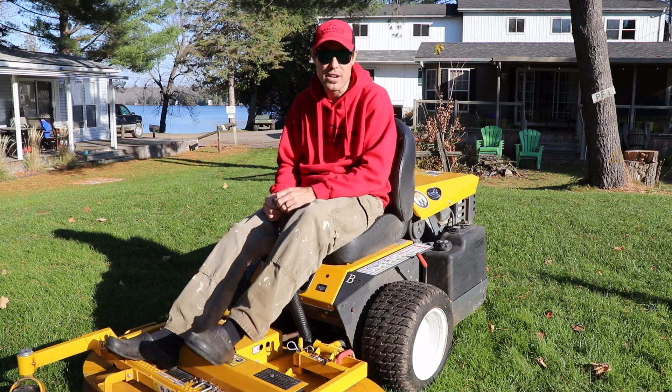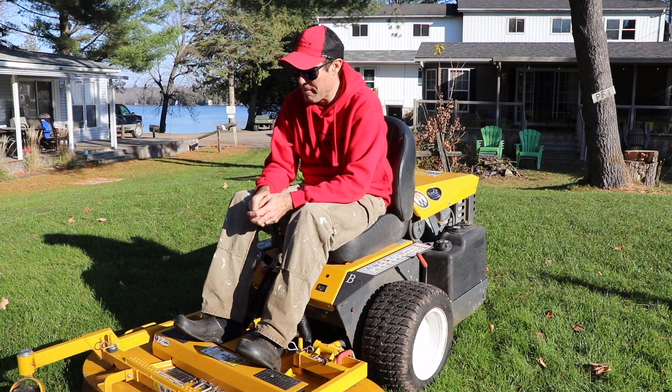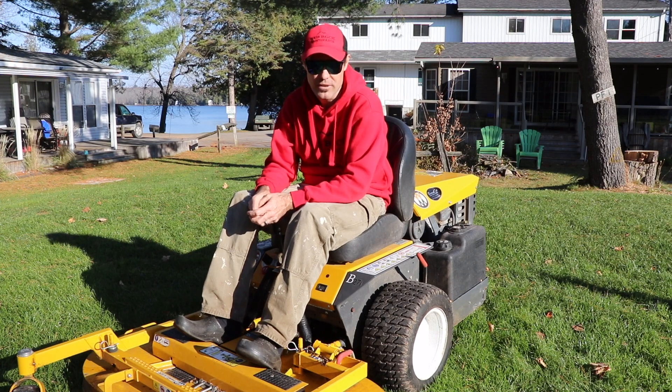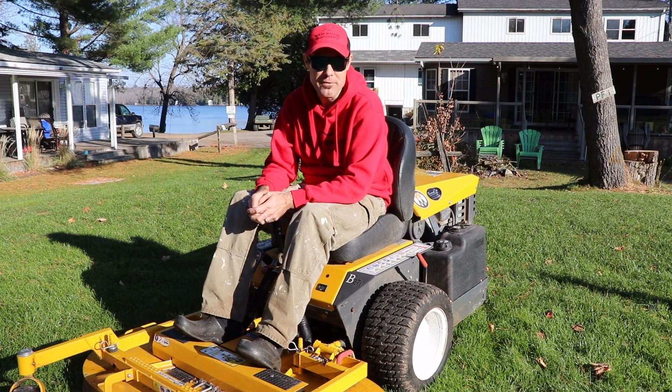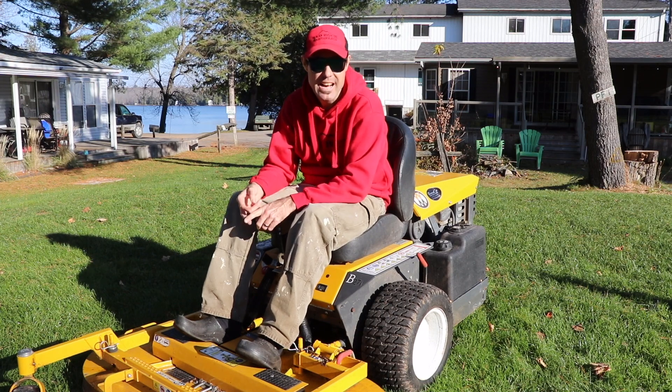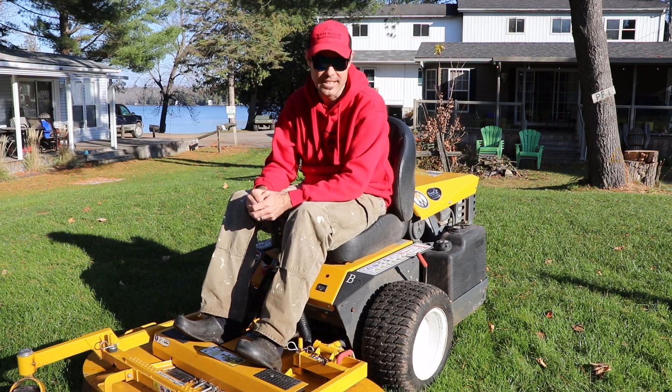The deck so far has been working really well. I have no complaints against it — it's been working really good for us. It cuts the grass really well; it doesn't matter if it's rainy or long grass, it cuts everything fantastic. I love the deck so far.